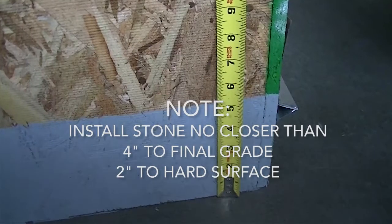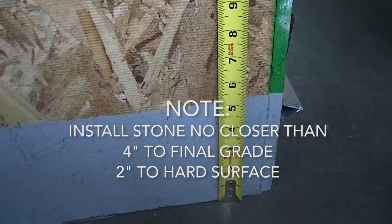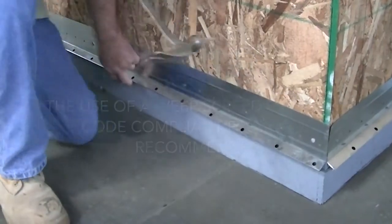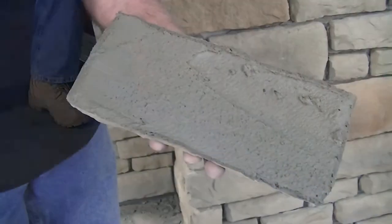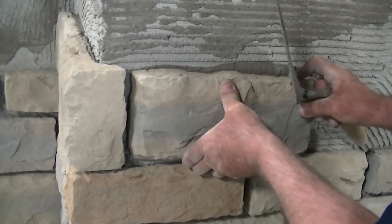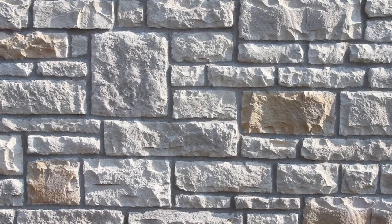Note: in any exterior installation, the stone should be installed no closer than 4 inches to the final grade or 2 inches to a hard surface such as a sidewalk, driveway, etc. The use of a weep screed or some other code-compliant base flashing product is recommended. When installing linear style stones, choose pieces that ensure vertical joints do not line up. You may occasionally need to trim pieces during installation to achieve this. Horizontal lines should be broken approximately every 6 feet.